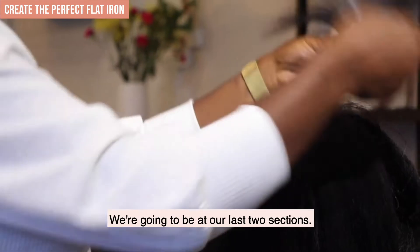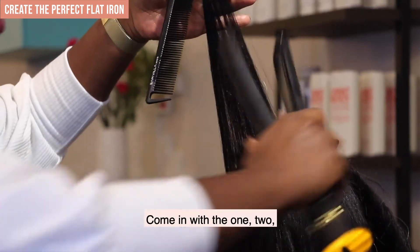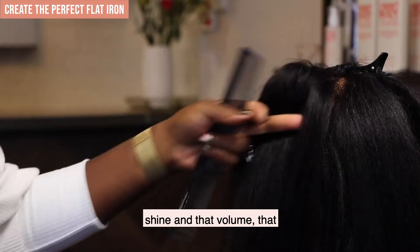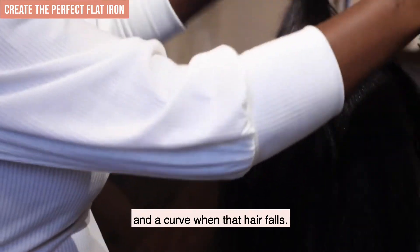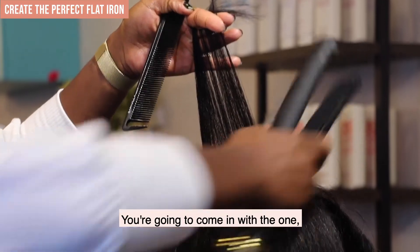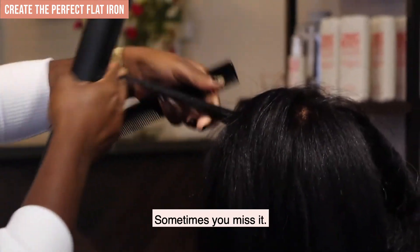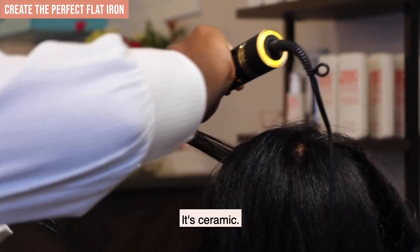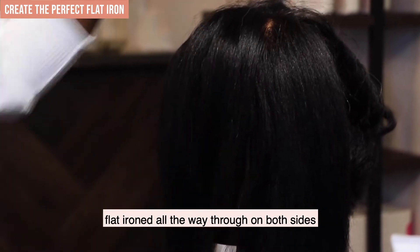We're going to get our last two sections. I'm going to comb through it, use our spray, and come in with the one, two, three — all the way through. Look at that nice, beautiful shine and volume. Coming straight up 90 degrees off the head really gives you a lift and a curve when that hair falls. This is our last section here — spray Tracy really well, come in with one, two, three, all the way through. This is a long flat iron with pretty long ceramic plates; you might want to come all the way through. We've got Tracy flat ironed all the way through on both sides.